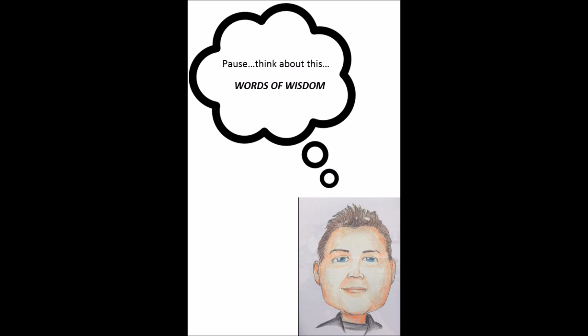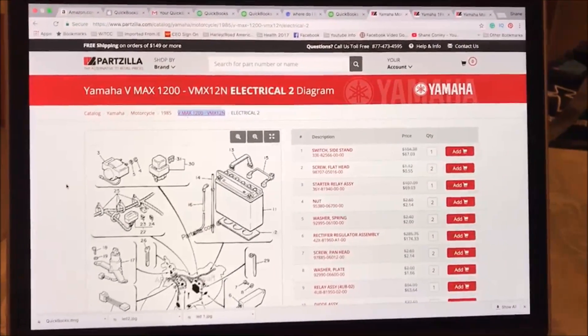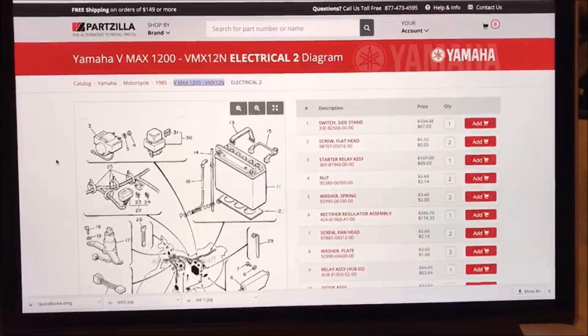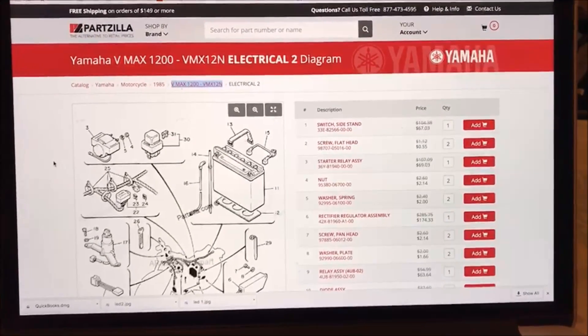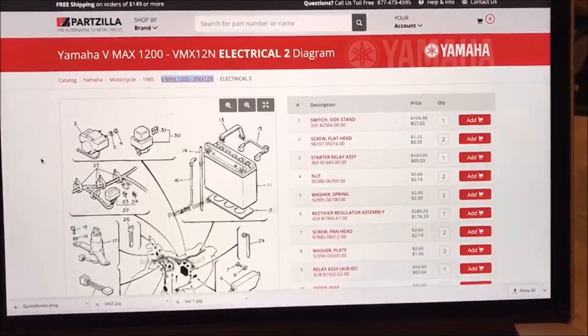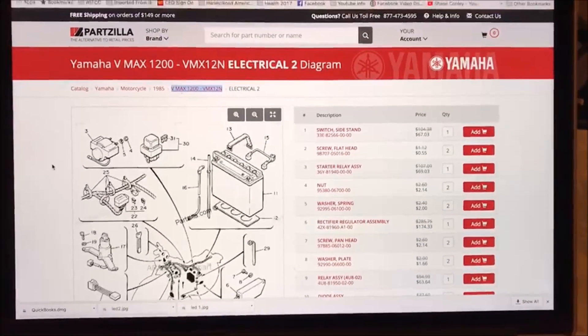We've got to figure out why this would be leaking — what would cause that battery to crack. I'm back up in the office at the computer. Whenever you find something like that, you've got to ask yourself why. How is that battery just going to crack? What does that look like?